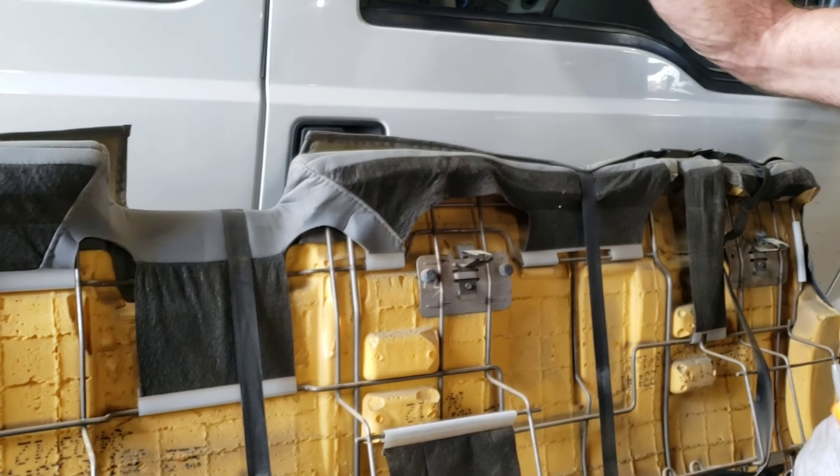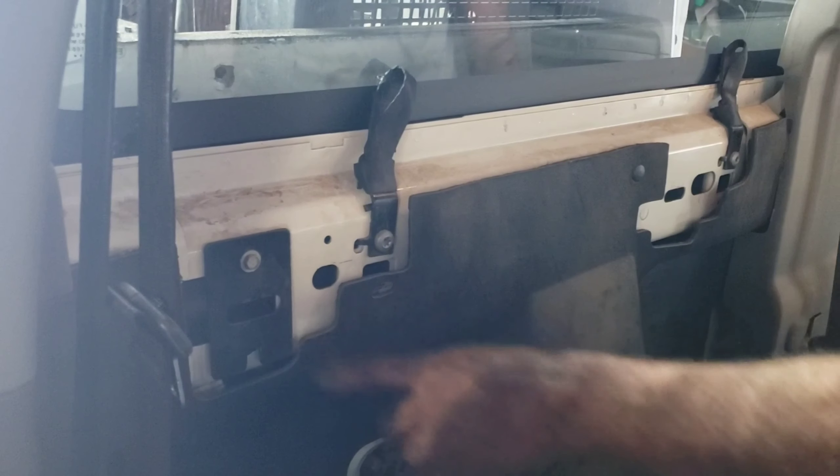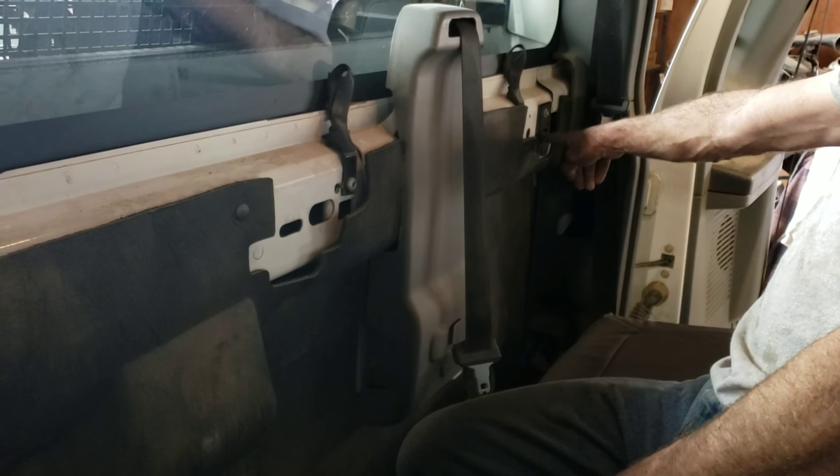Now we'll open the truck back up and show you the hooks on the inside. Alright, so this is with the seat out. The first tab goes in here, the center tab goes in right here, and the third tab goes in over here.